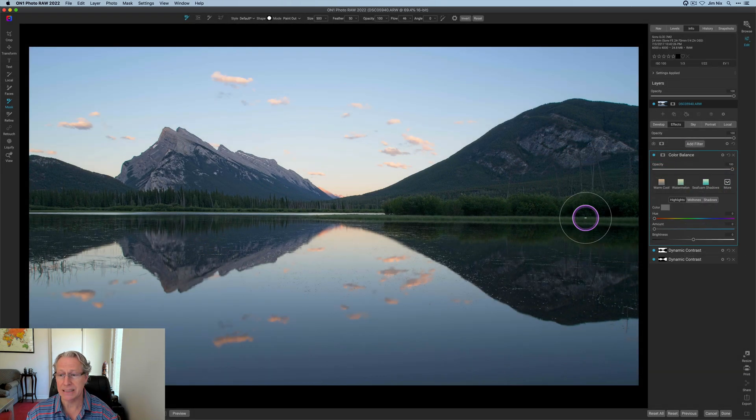Now I'm going to go into Color Balance. This is a great tool for just popping colors in certain tonal areas — highlights, mid-tones, and shadows. I'm only going to do highlights. I'm going to leave the hue there and go to an amount of about 51. Got a nice warmish, kind of pink look across the highlights, which is mostly the sky and the reflection of the sky. There it is before and there it is after. It's also hitting some of these gray areas across this mountain here and the reflection, and that's okay — I feel like it should hit those. So I did not use that mask to isolate sky and water here because I felt like some of that color coming in from across the sky should be hitting the mountaintop as well.